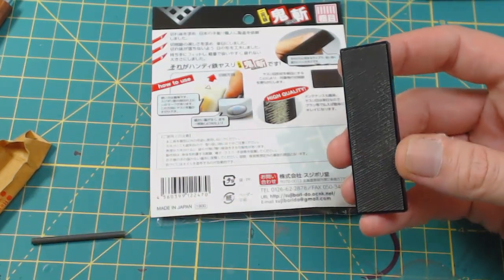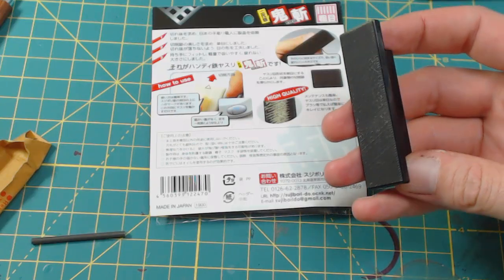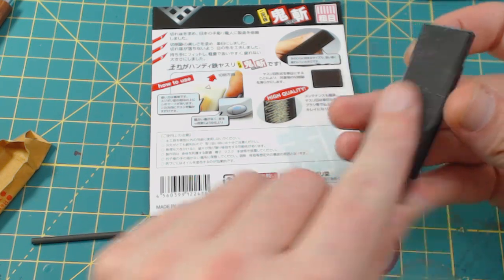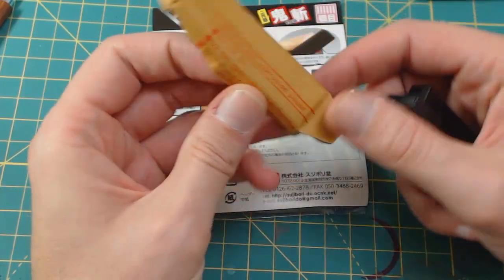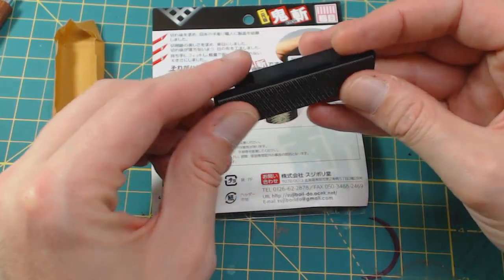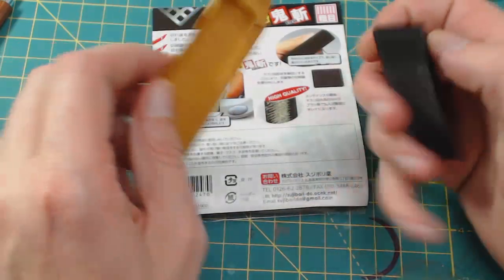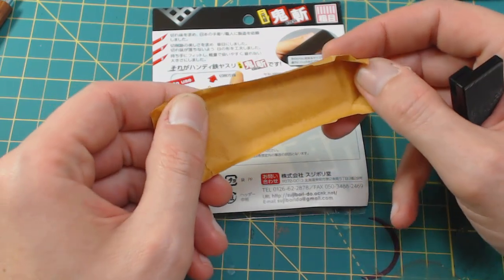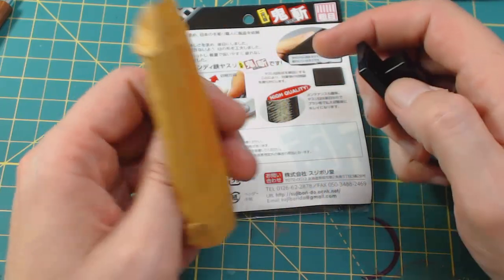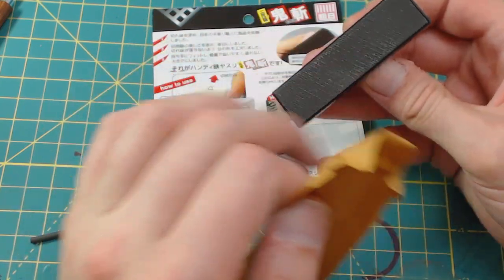This is essentially the same thing as the sanding sticks I did a video on a while back. But these are actually the originators and this is actually steel in here. It comes in this anti-corrosion paper — I believe if left to the elements this may end up rusting. It reminds me of the old-school razor blades that would come individually wrapped in wax paper to keep moisture away from the blades and keep them from corroding.